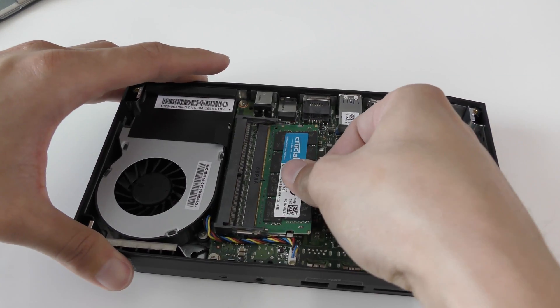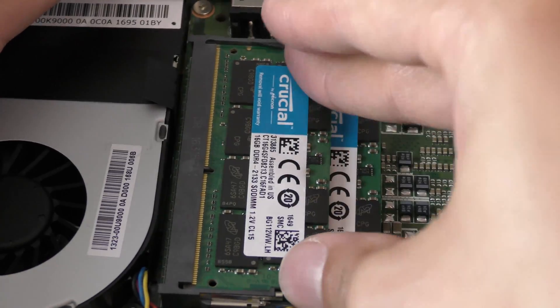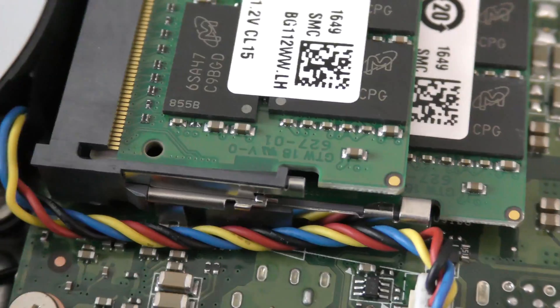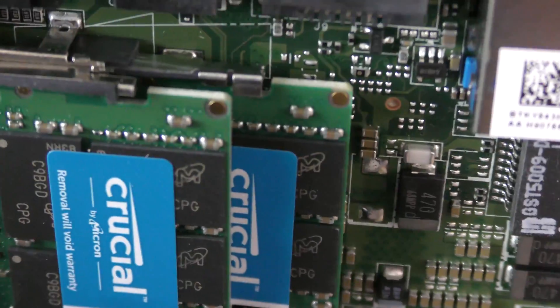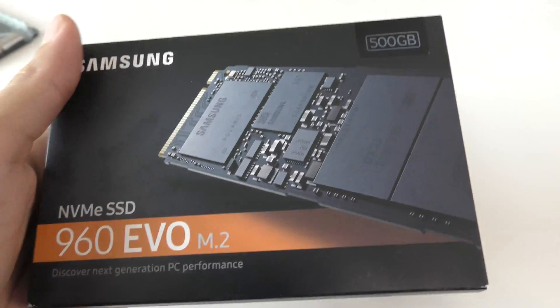You want to make sure when you slide in the RAM, it clicks. When you push it in, it clicks — slide it in at an angle, as you just saw, and boom, you're good to go. See that little edge? That's where it has to click. It's similar to the motherboard on a regular desktop — the RAM has to click in to confirm it's safely secured and in place.